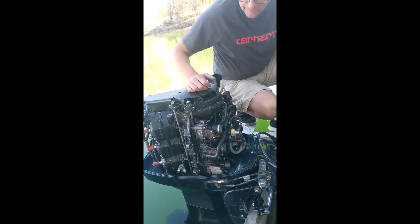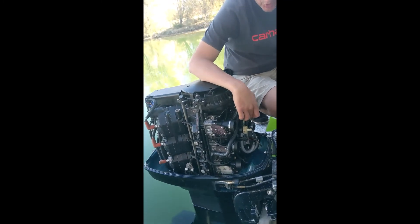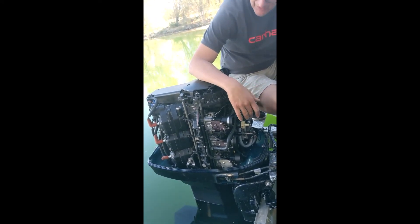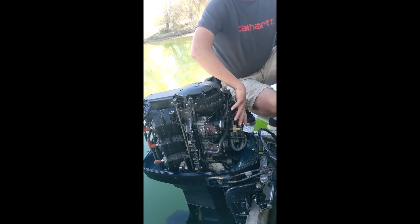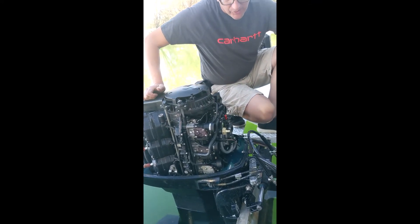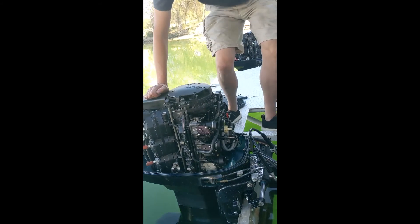This is a unique motor — it actually has a vapor separator. Most carbureted outboard motors do not have a vapor separator, but this one does. They don't really have many problems with them, though sometimes they start to leak. I believe they added it because everything is really close to the block and might get a little hot. Heat near a fuel system can sometimes cause a vapor lock, so they put that on there.